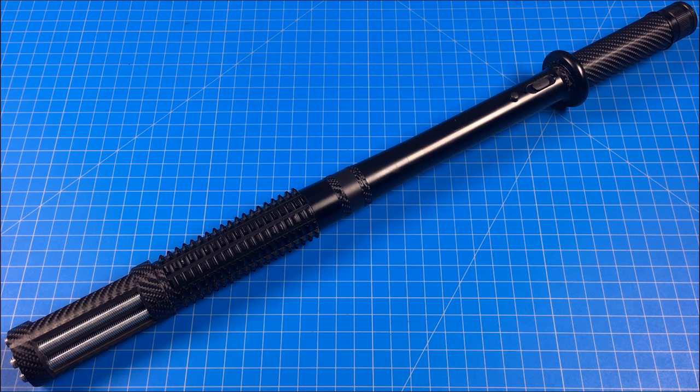Hey everyone, today I'll be showing you my upgraded stun baton. If you're interested in building this yourself, there's a list of parts, tools, and materials in the description of this video. Please keep in mind that this is for entertainment purposes only. If you rely on the information portrayed in this video, you assume the responsibility for the results. Have fun but take proper safety precautions, and remember that every project you try is at your own risk.